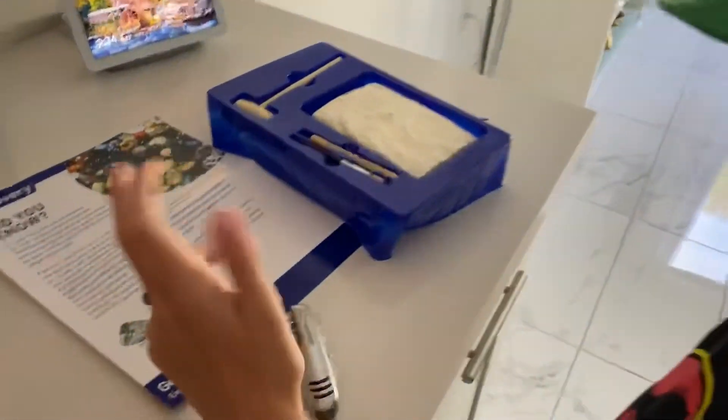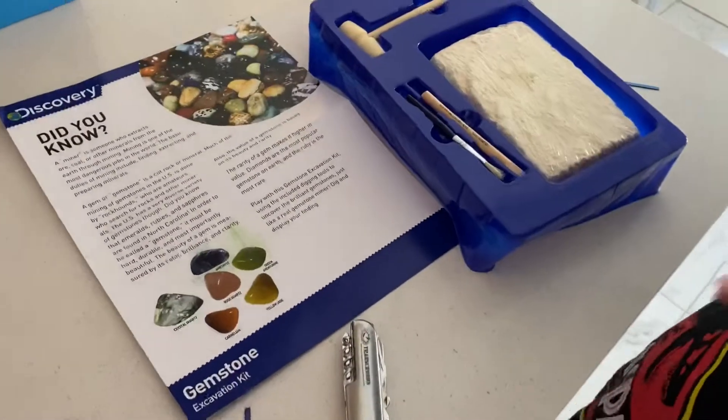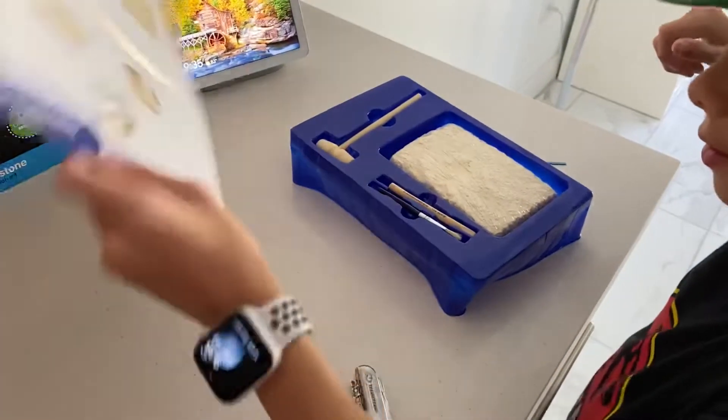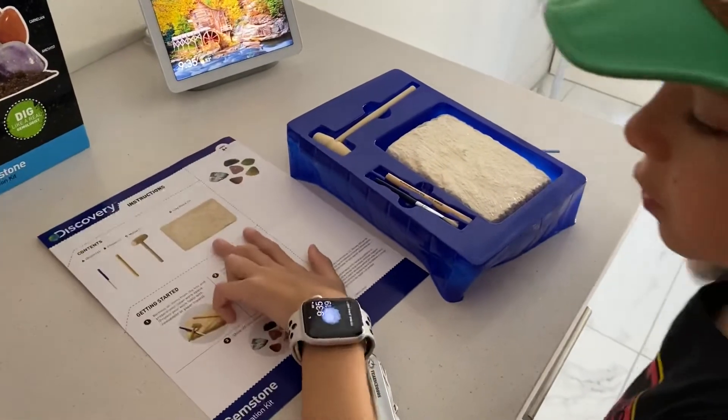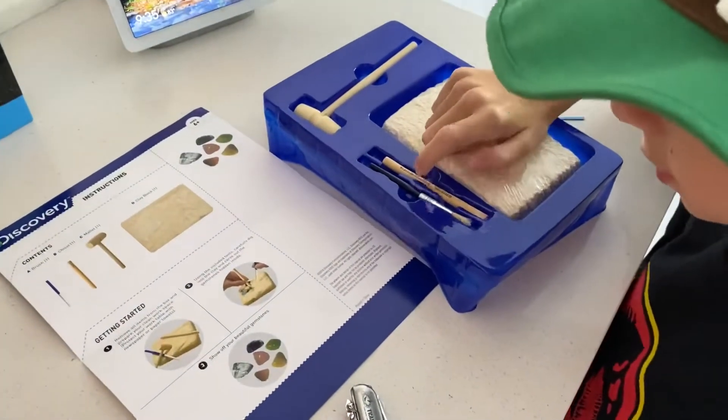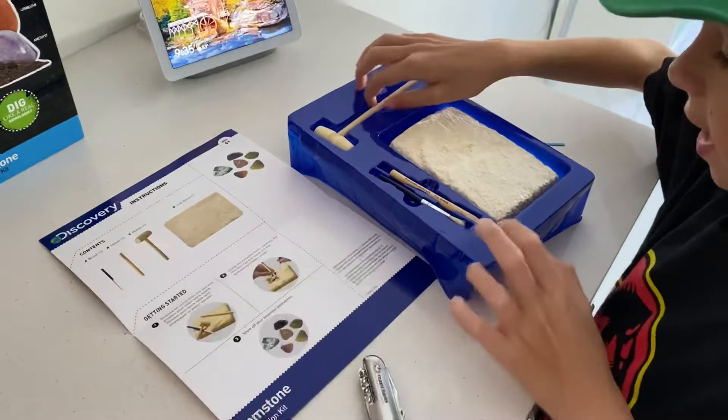It came with instructions — a guide on how to dig. And then it came with two brushes, a chisel, and a mallet or hammer.